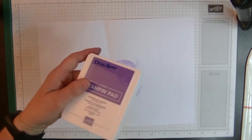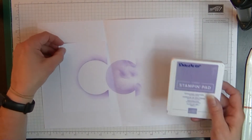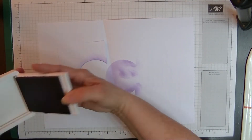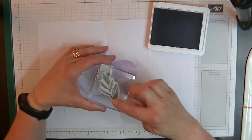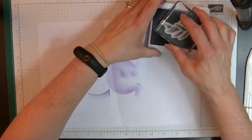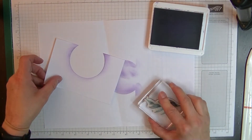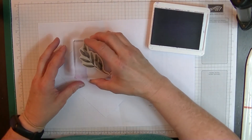Now let's bring in our Highland Heather ink and stamp our leaf shape from the Forever Fern set all around the edges of the circle.